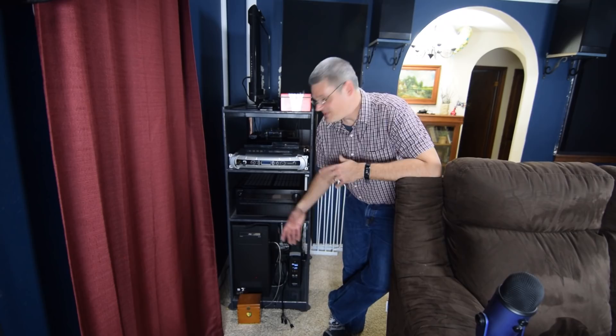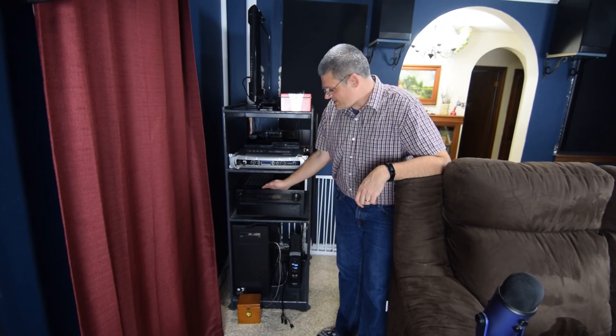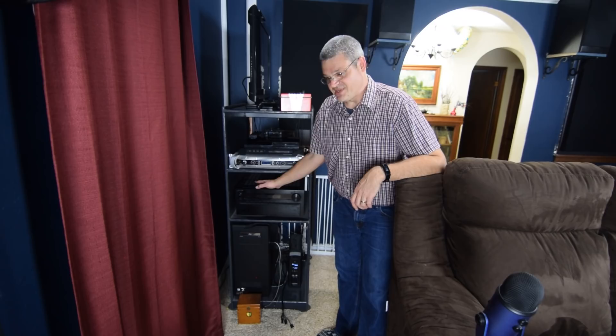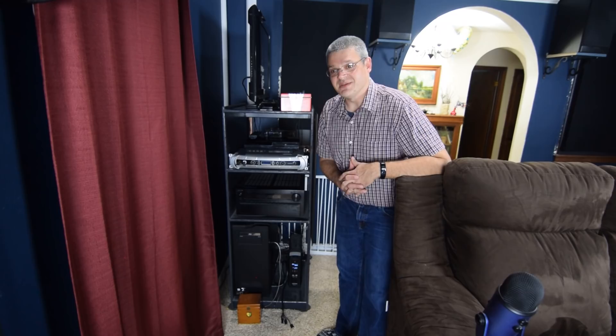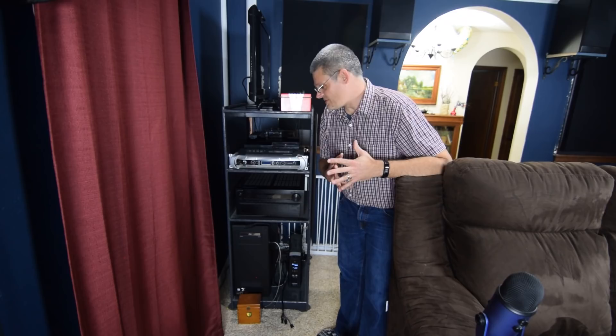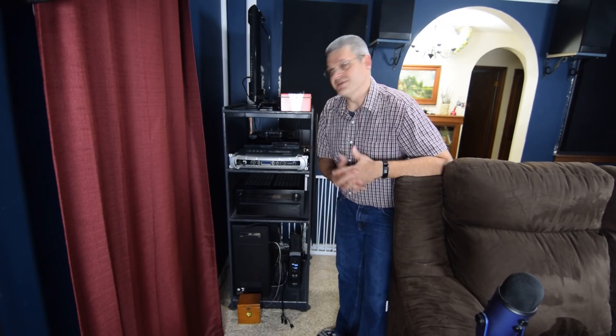My AV receiver is an Onkyo TX-NR809 — a 7.1-channel receiver with pre-outs on the back. This is not a Dolby Atmos receiver and it is not 4K capable. It's probably four to six years old. It's served me very well — no problems whatsoever — but it's getting a little obsolete because I can't do Dolby Atmos or 4K. When I get a new projector, I'll probably have to upgrade this if I want to do pass-through and add Atmos speakers to the home theater.